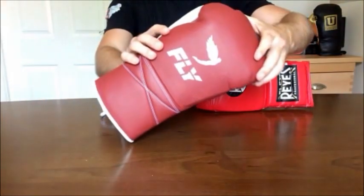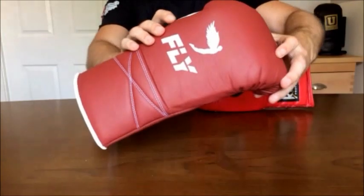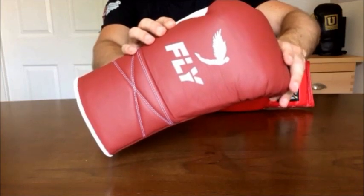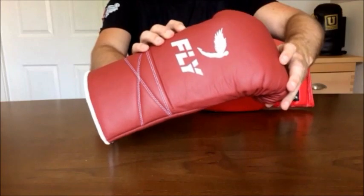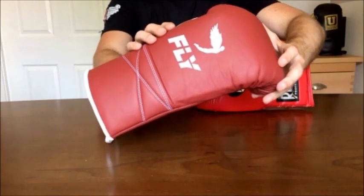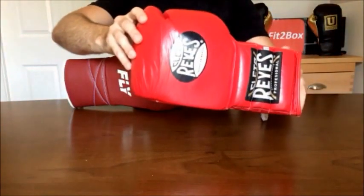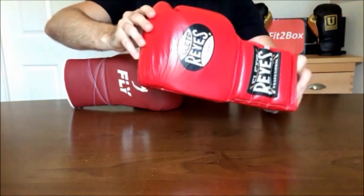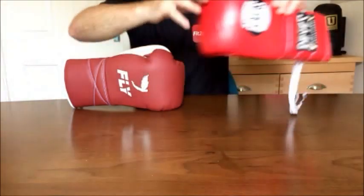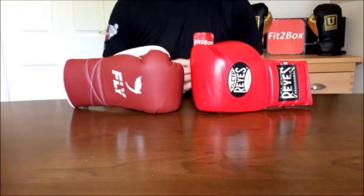This glove is a 16 oz glove — the burgundy and white new version. As I said in a previous video, this is replacing the black and grey Fly glove that originally won the title. The reason for this being an improved glove is the knuckle area has more padding. This is the glove that will defend Fly's title going forward. Then we've got this glove — an 18 oz Cleto Reyes, borrowed from a friend at the gym who uses it extensively for sparring. We're going to go through these 12 rounds and see who comes out as champion.